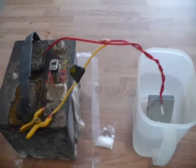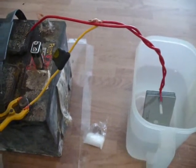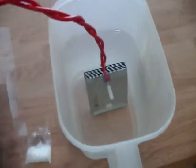Here's my little homemade hydrogen generator setup. This is the absolute most simple way I could find to do it.